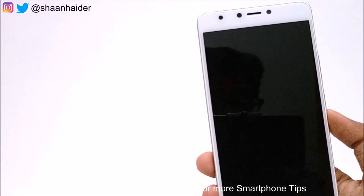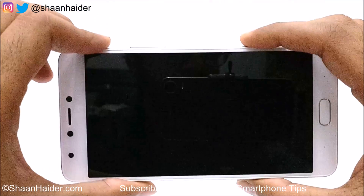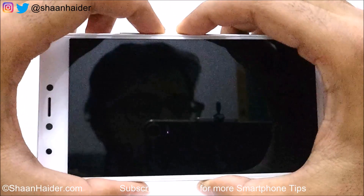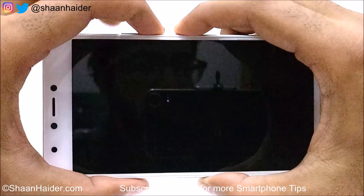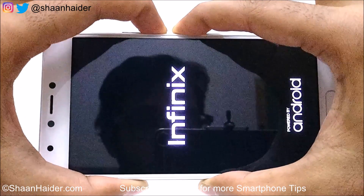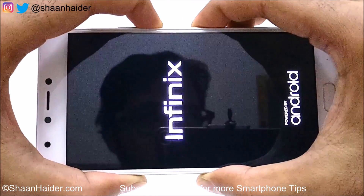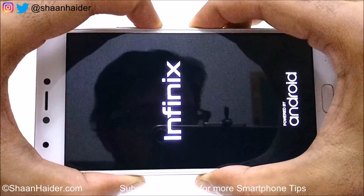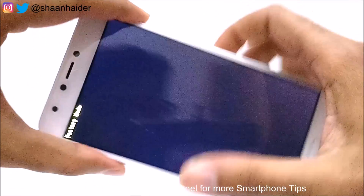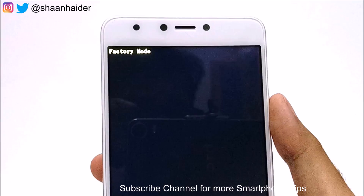Once the device is switched off, you need to press the Power key and Volume Down key together like this, and just keep pressing — hold these two keys. Once the Infinix logo comes, remove your finger from the Power key but keep pressing the Volume Down key until this screen comes. Here you can see at the top it is showing Factory Mode.